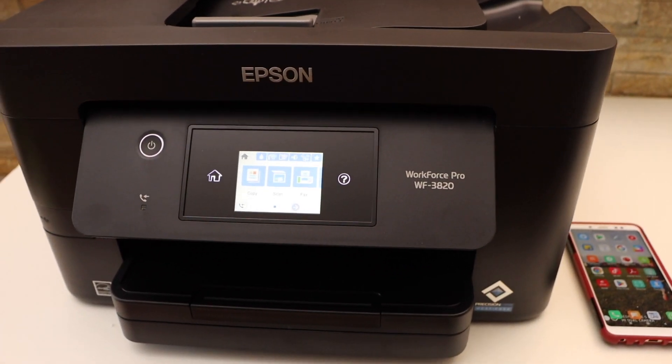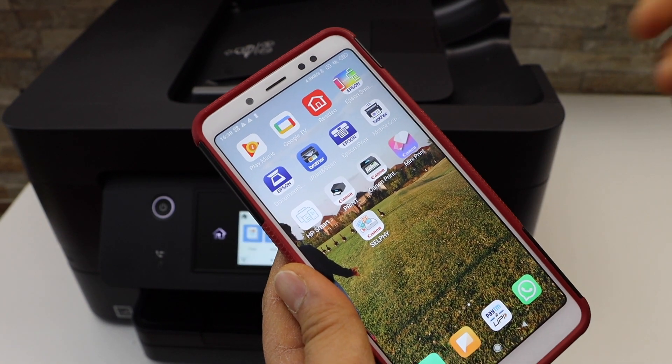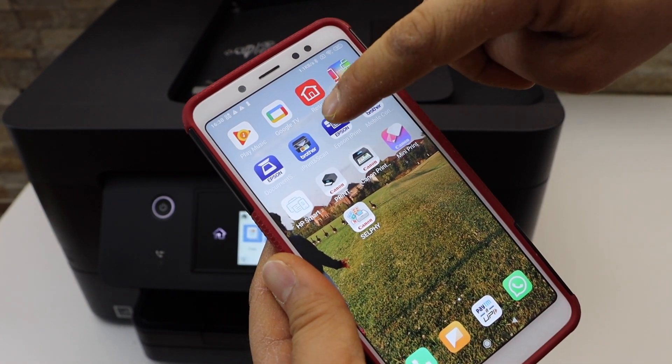Now go to your Android phone and open the Epson iPrint app. You can download it from the app store.